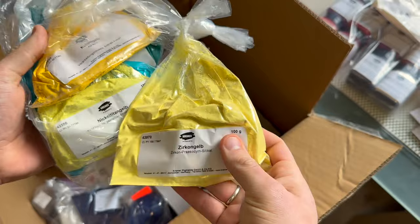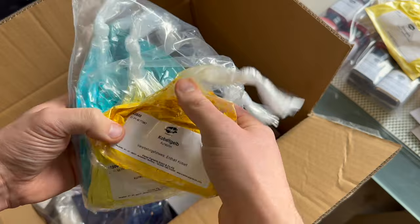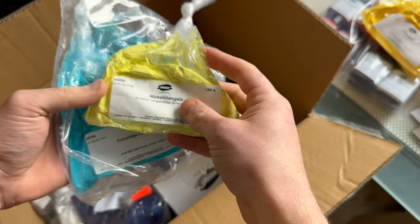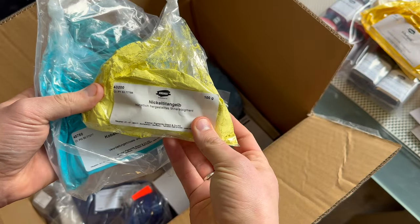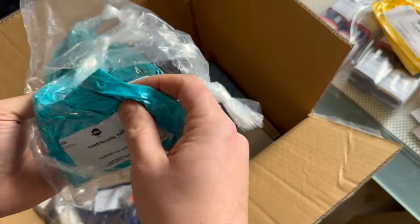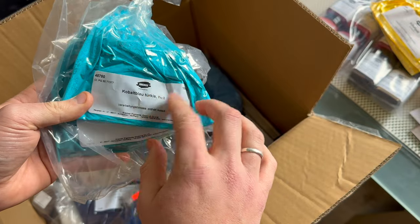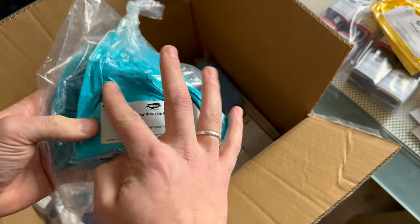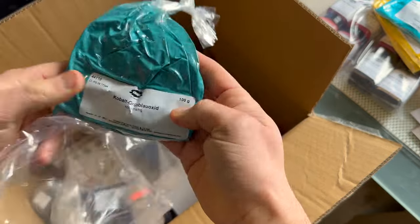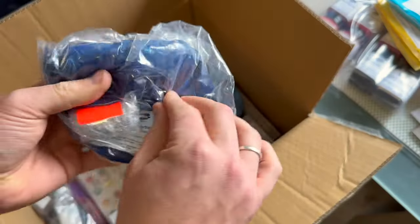This is PY159 — I do have this but a different version from a different manufacturer, so I'm going to compare that before I add it to my line. A little cobalt yellow since that is going to be out of production. A little refill of PY53 — I don't sell it a lot but I do sell it and I want to have a little spare. PG50 cobalt turquoise — going to compare that with the version I have — and a small bag of PG26, that's some stock.